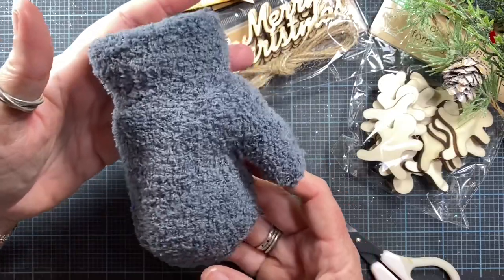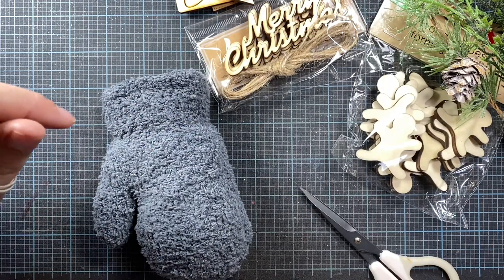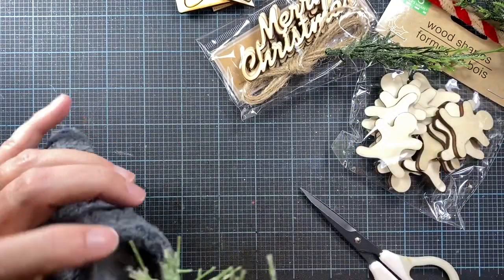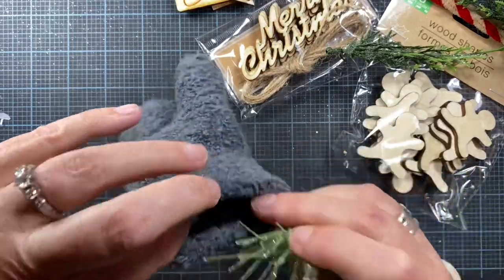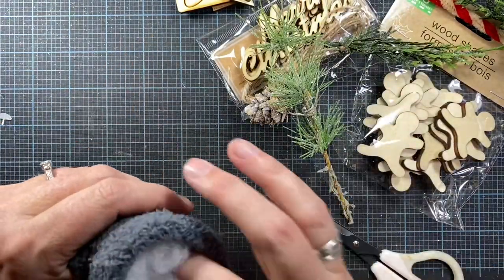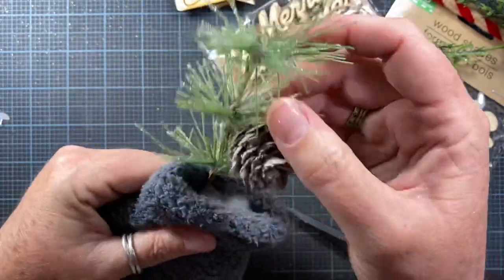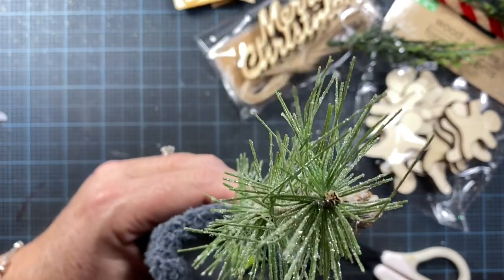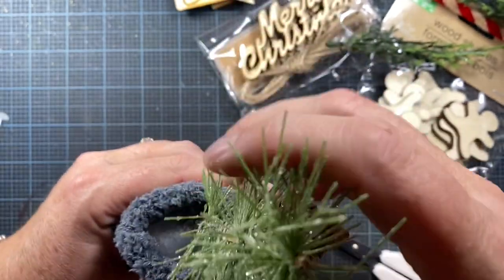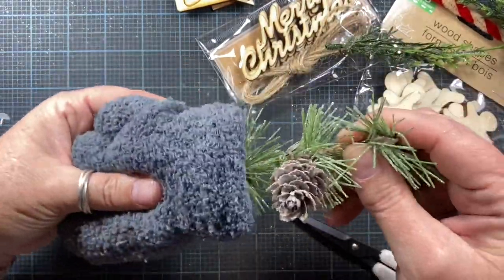Decide which way you want your mitten to face — thumb to the right or to the left. I'm going to make this one go to the left. Then you just start sticking in your various greeneries. I like starting with one that's a little more rigid. Once you've got it in place, go ahead and add just a little bit of glue down in there to keep that stem in place, and as you add each additional item you can add more glue.